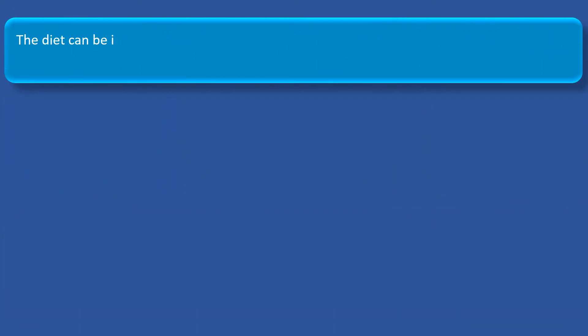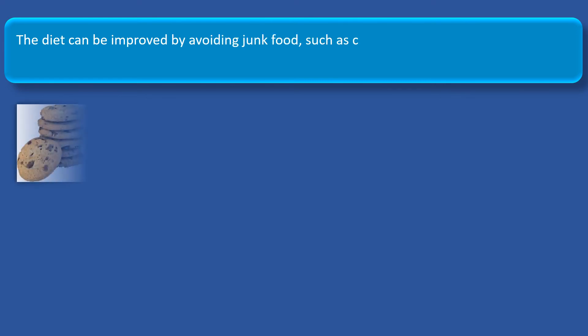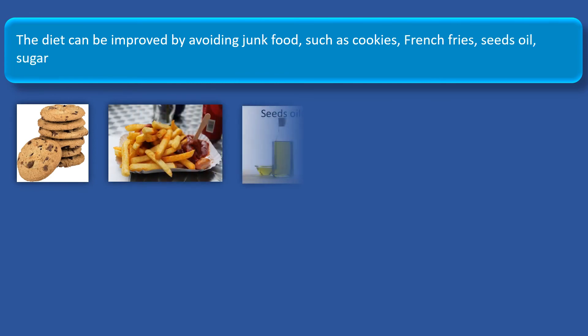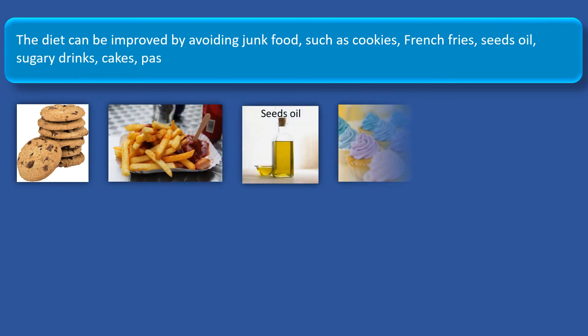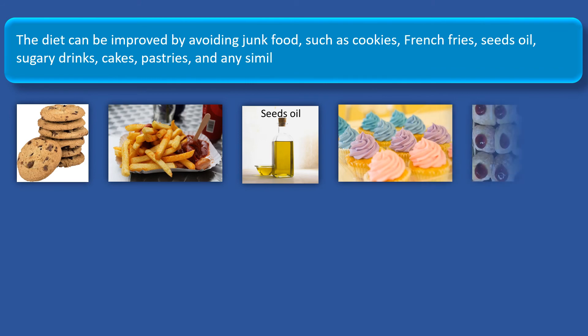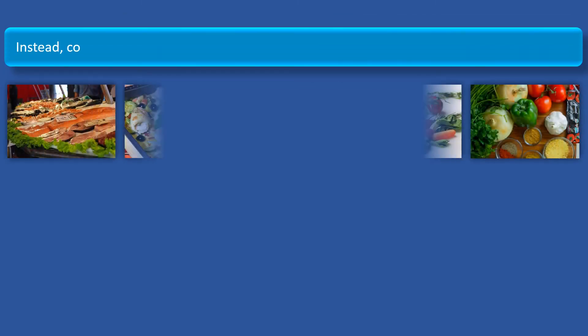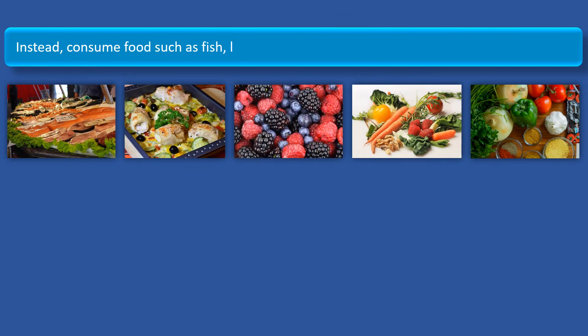The diet can be improved by avoiding junk food, such as cookies, french fries, seed oils, sugary drinks, cakes, pastries, and any similar calorie-rich, nutrient-poor, processed food. Instead, consume food such as fish, lean meat, and fresh fruit and vegetables.